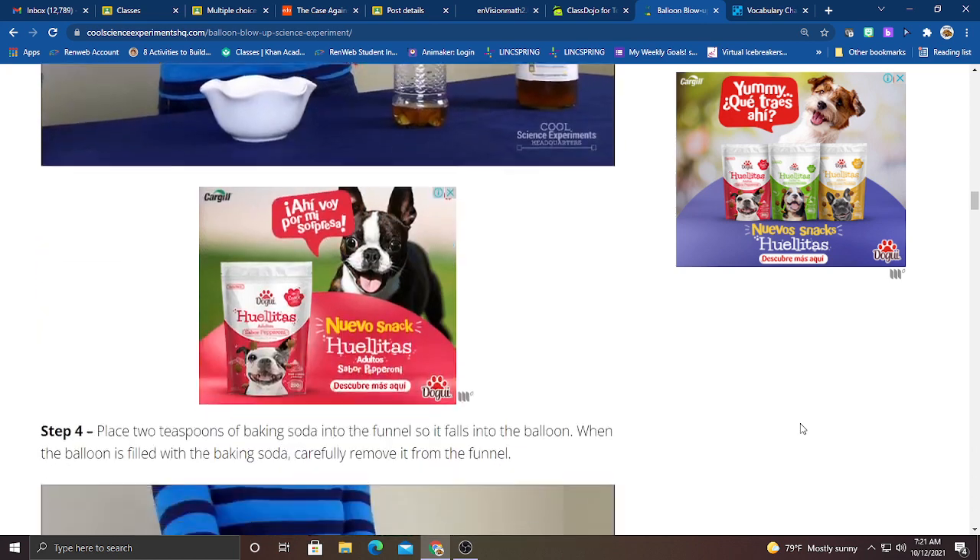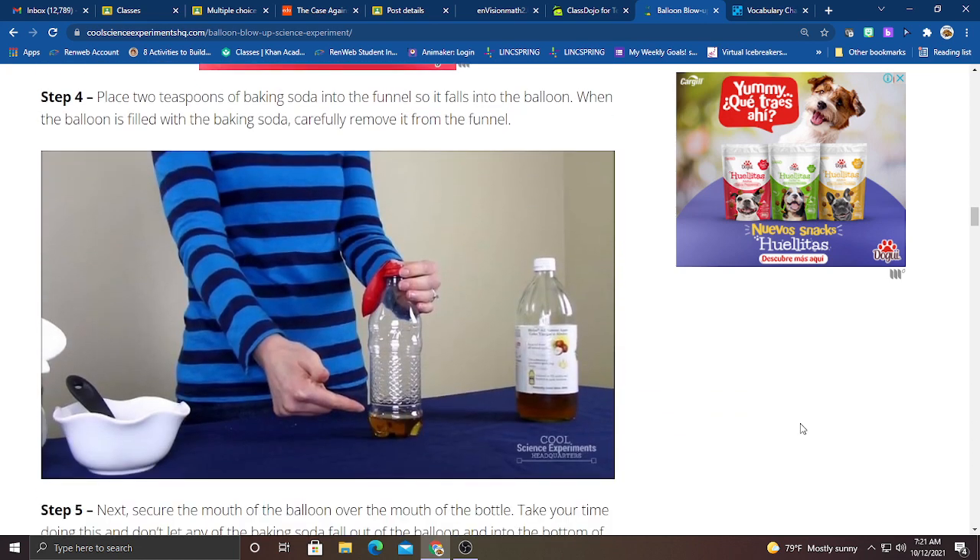Step number four: place two teaspoons of baking soda into the funnel so it falls into the balloon. When the balloon is filled with the baking soda, carefully remove it from the funnel.